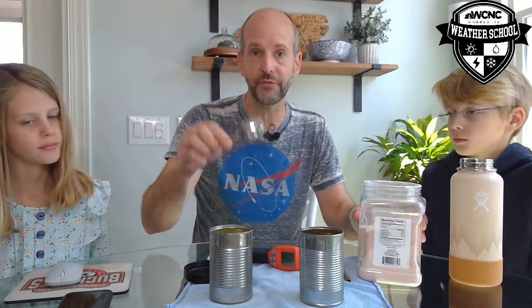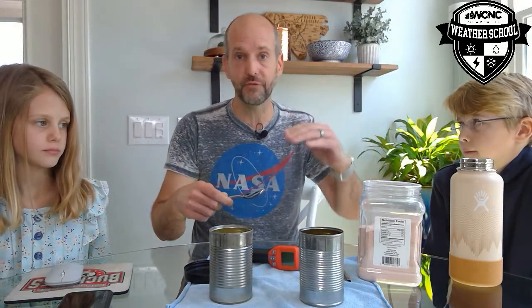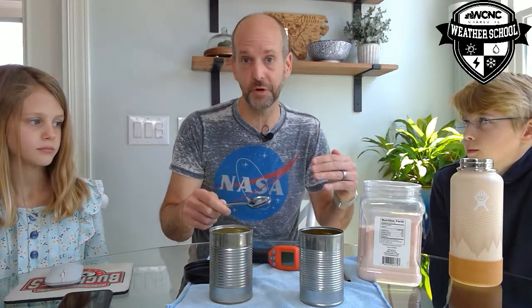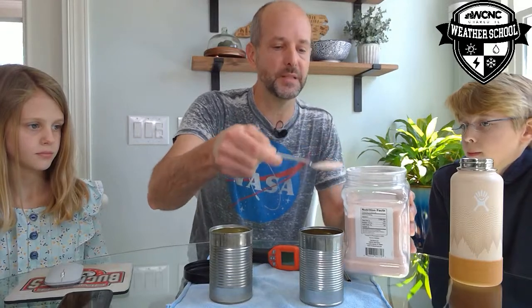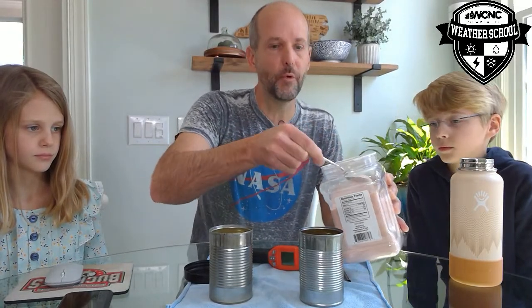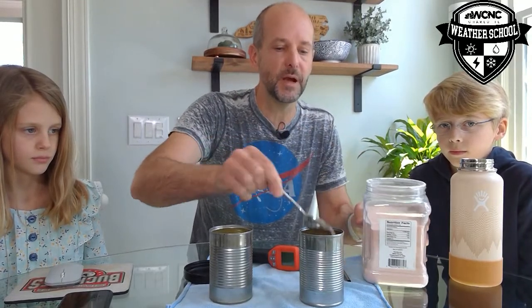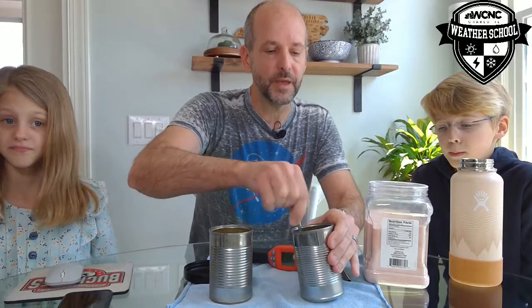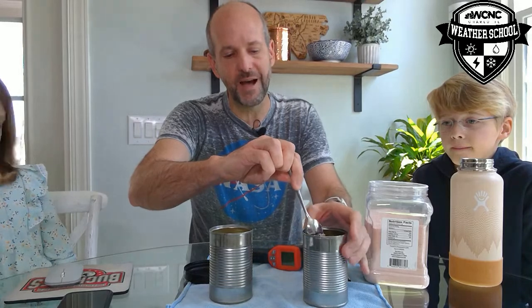The more salt you add, the lower the freezing point. You can actually make the freezing point drop to 25 or 24 degrees instead of 32 degrees. I'm going to dump about three big scoops in there, stir it up a little, and let it sit for about 30 seconds.